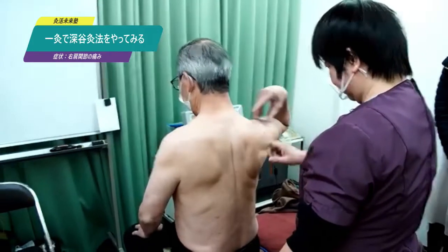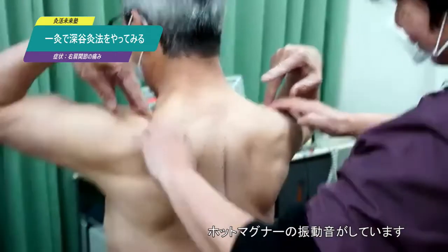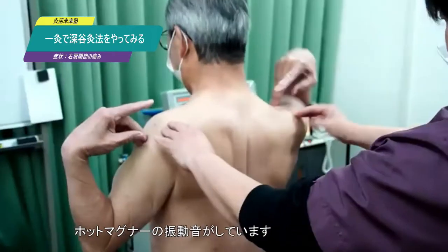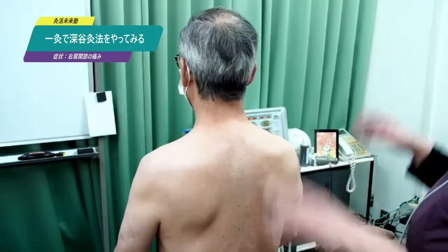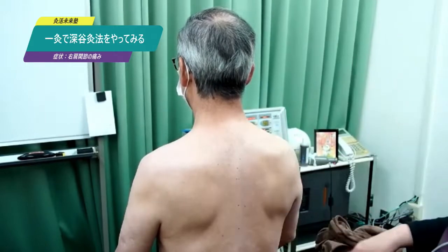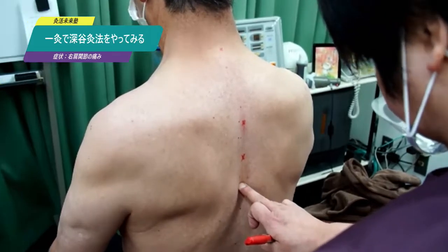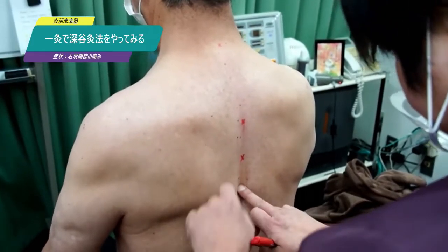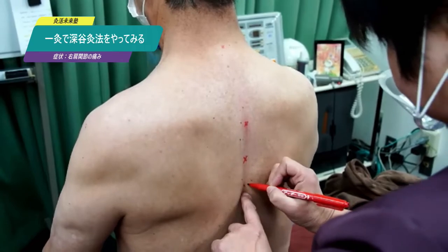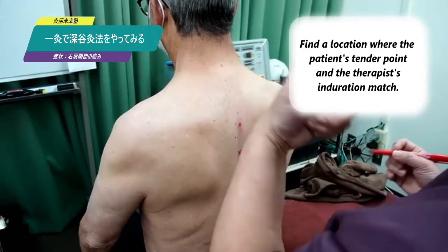Now let's get started. The patient says that his right shoulder is difficult to move — it hurts here and it's not moving. With Fukaya style, patients with any illness should first have the interscapular region examined. I found something around here; the patient says there is pressure pain there — this is the point where the therapist feels induration on touch.